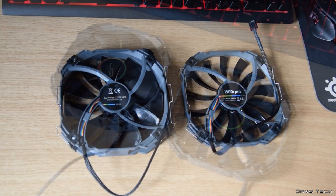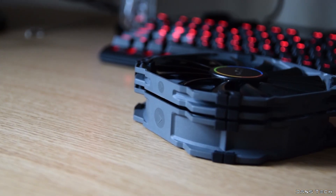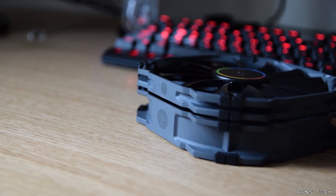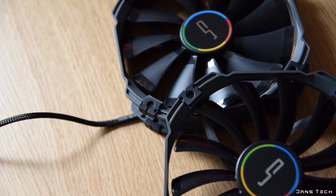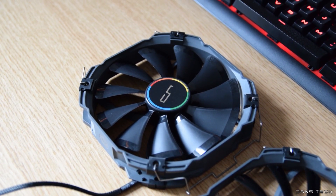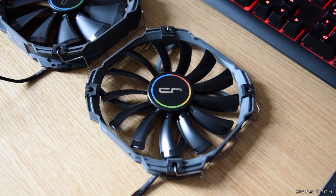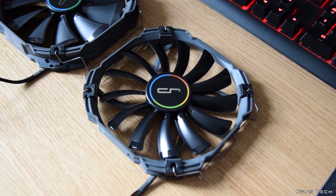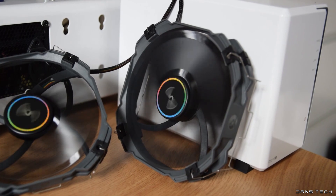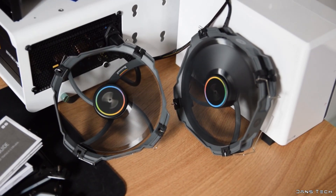Moving on to the included fans — Cryorig include two 140mm fans. However, one is a slimline 13mm fan while the other is a standard 26mm thick fan to be sandwiched between the two fin stacks. Both come with four vibration dampeners installed, so should be vibration-free. These are premium fans and can be bought individually at retailers like OCUK and Amazon. Despite the difference in thickness, both are rated to run at 1300 RPM with a minimum speed of 700 RPM, so the cooler should be relatively quiet across the full range.